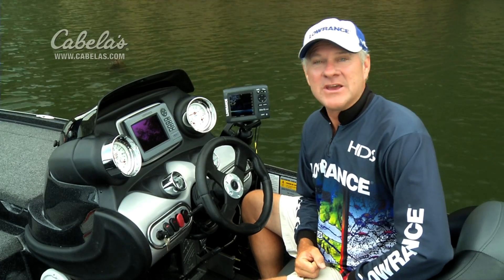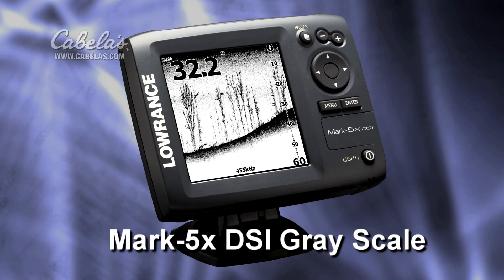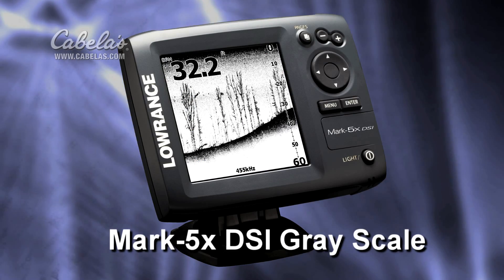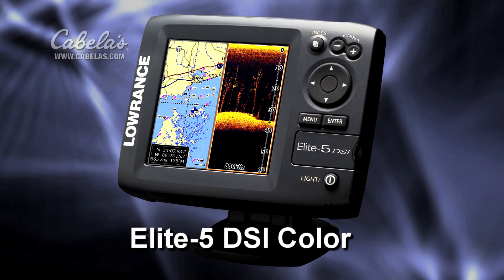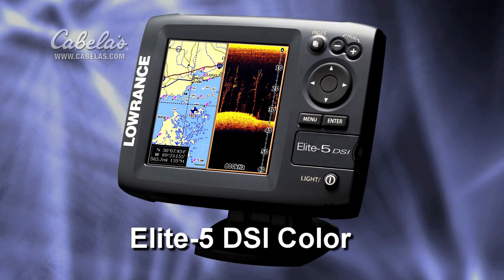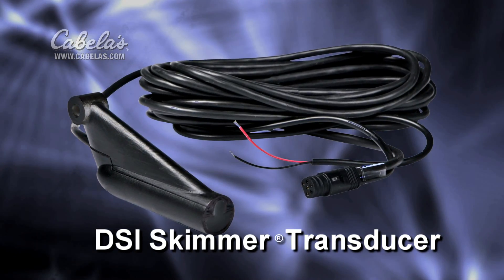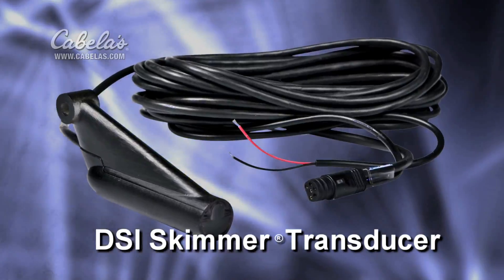Hi, everyone. We're here today to introduce you for the very first time to the all-new Lowrance DSi Down Scan Imaging System. It's available in the Monochrome Mark Series and the Color Elite Series, and it gives you the down scan portion of the Lowrance Structure Scan System.